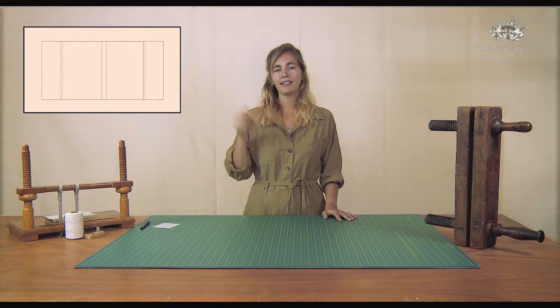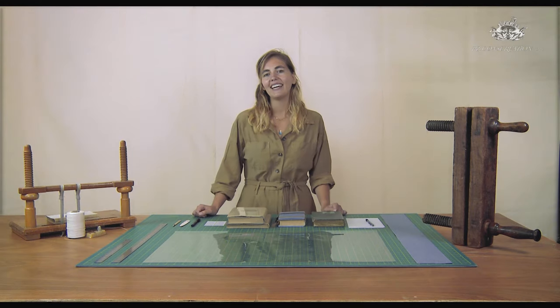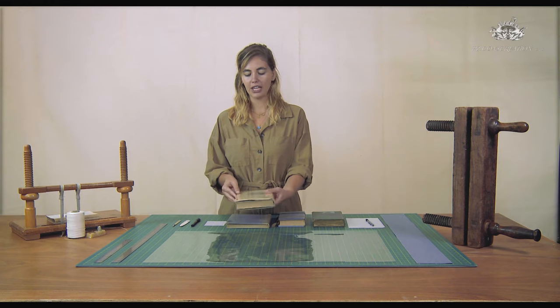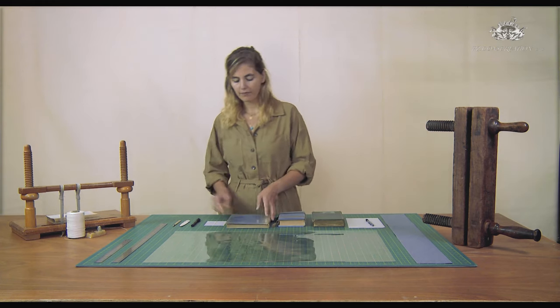Here is the design we're going to make, and this design is available in the description box below. In this demonstration I'm going to show you how to do a polyester dust jacket just like this one or this one.